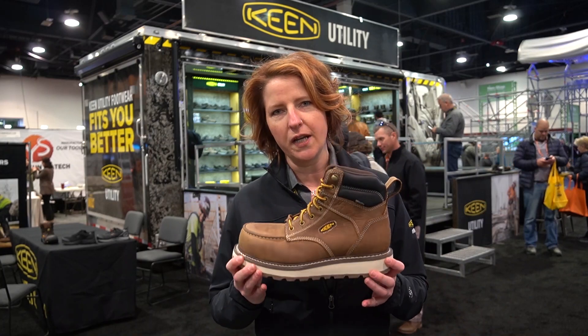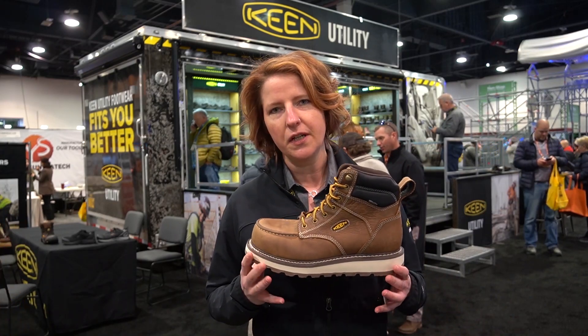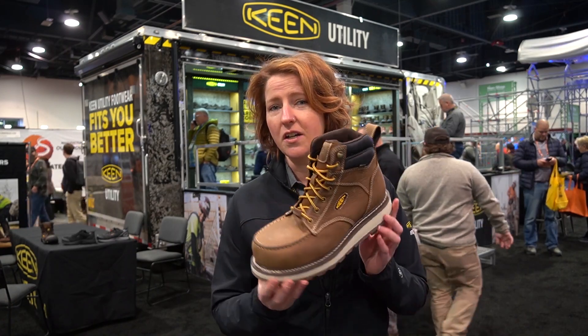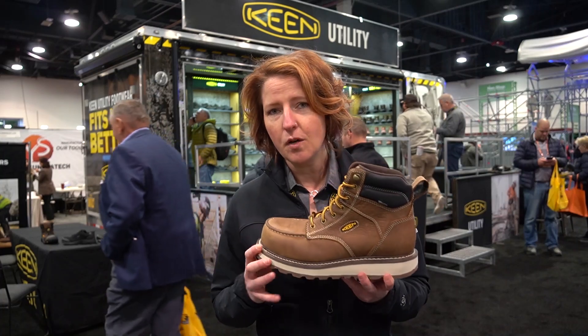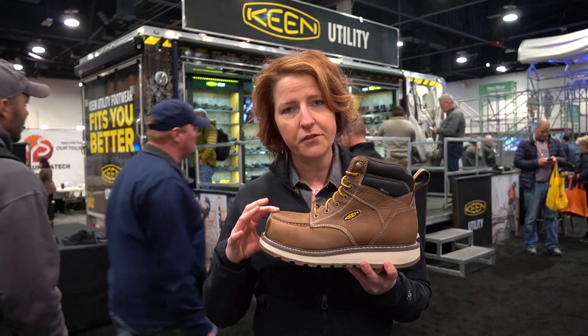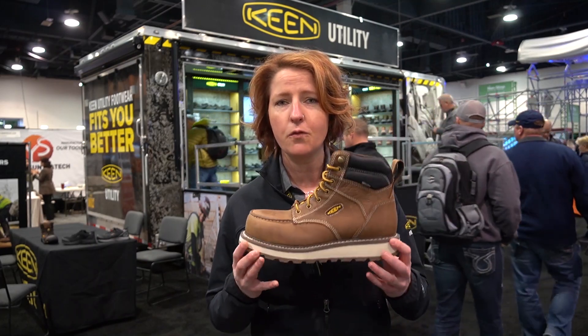This is going to be a great move for anybody doing iron-working, pipe-fitting, steam-fitting, or general carpentry — where everybody really likes the look of a safety-toed wedge. It's available in a carbon-toe as well as a soft-toe version, 6-inch height for men, and an 8-inch height soft-toe only for tradesmen.